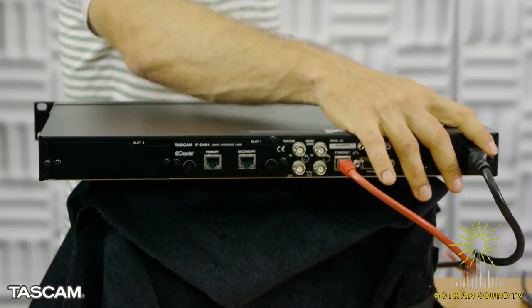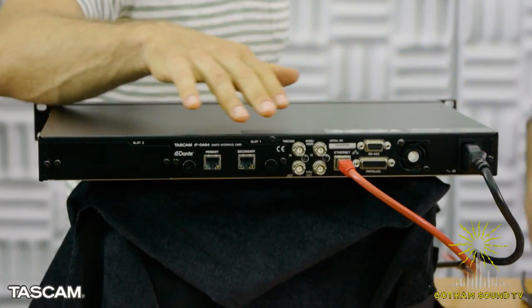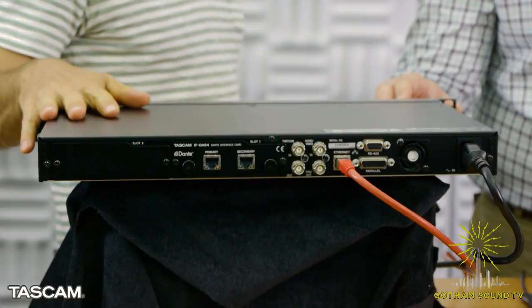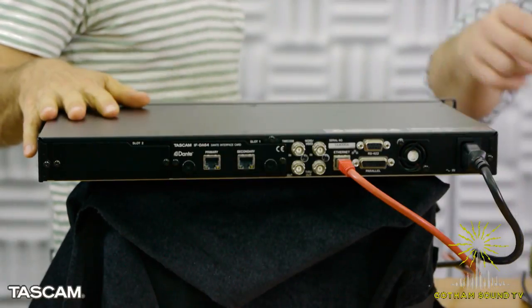There's a single power supply here. We actually have two models of the DA6400 — the DA6400 DP has dual power supplies, though still AC only. The dual power is two AC inputs.